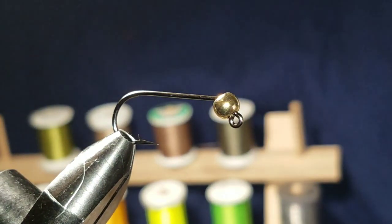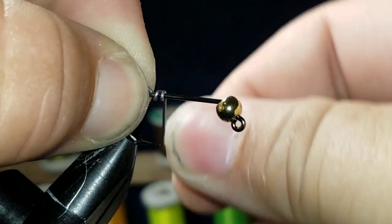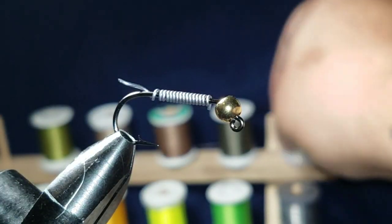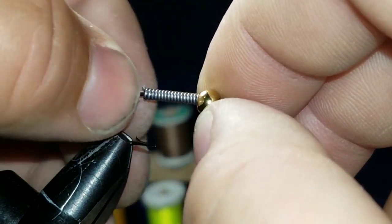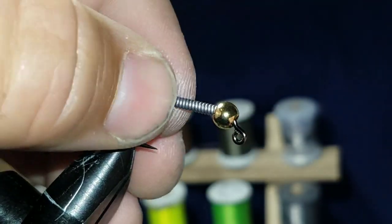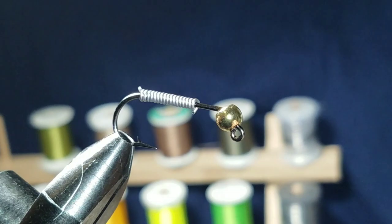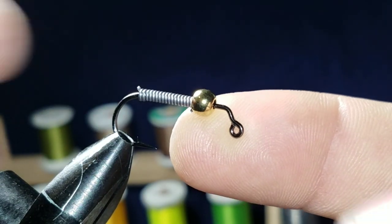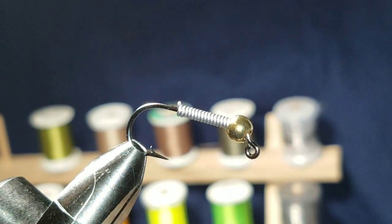After you get the hook in the vise, the first thing you're gonna do is add some weight. This is 0.025 lead wire — I'm just eyeballing it, right about there is good. You can play it back and count my wraps if you want. Now, if you put the wire all the way down you can't jam it into the bead unless you have a slotted bead, and I don't. So what I did is put the bead up on the shank, push the weight into the bead, and then push it forward until it won't go any further — that's exactly where you want it.